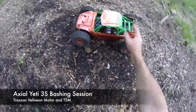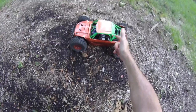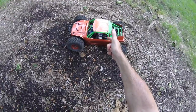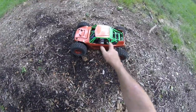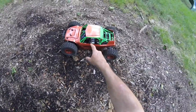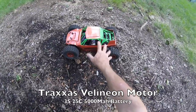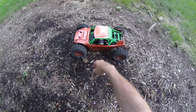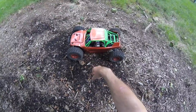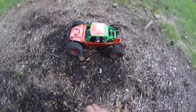Welcome Drifter Maniacs. This is my Axel Yeti running on 3S, Traxxas Valinian power, so we've got speed aplenty on this thing. Four wheel drive on a Yeti — this one was built from a kit. We've got the Valinian motor fitted on here from my old Traxxas Rustler VXL setup. This has also got the Traxxas TSM system on here which helps it to handle greatly. Great fun, so let's see how she goes.